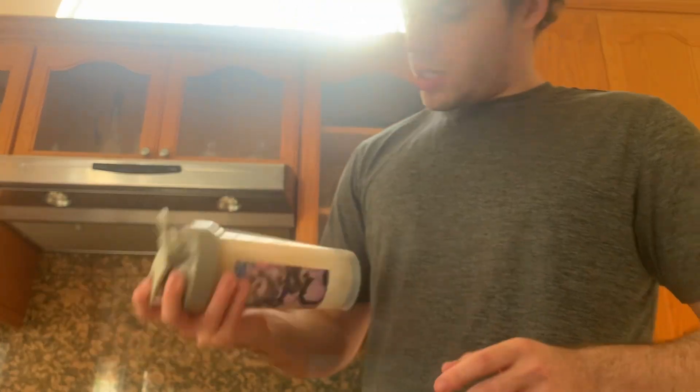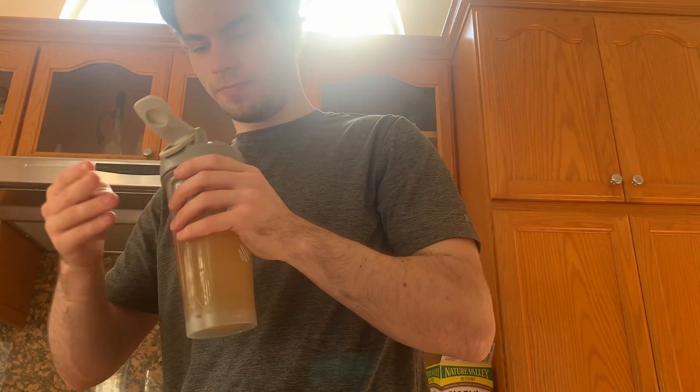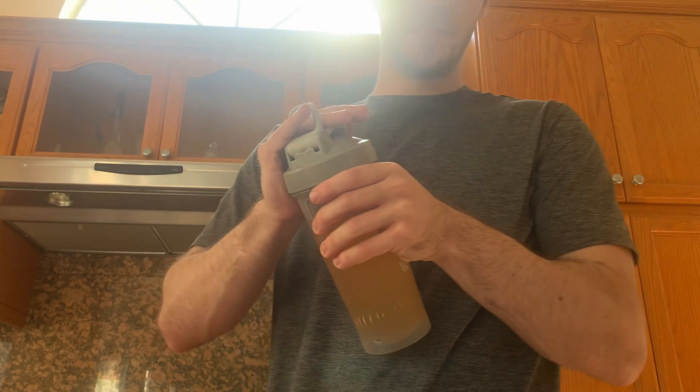Let's give it a shake. It does smell like peach, which is the flavor — peach mango I think. Let's shake it up a little more, I saw some chunks in there.